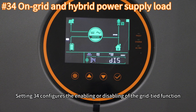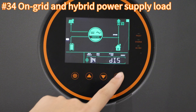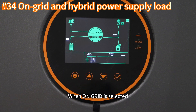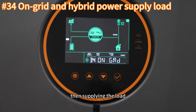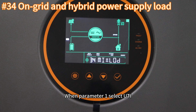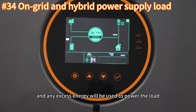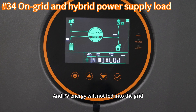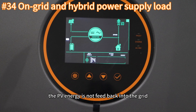Setting thirty-four configures the enabling or disabling of the grid-tie function. This function must be strictly enabled or disabled according to local regulations. When on-grid is selected, solar energy will be prioritized for charging the battery, then supplying the load, with excess power fed into the grid. When parameter one selects UTI, solar energy is prioritized to charge the battery and any excess powers the load, with an anti-backflow function preventing PV energy from being fed back into the grid.